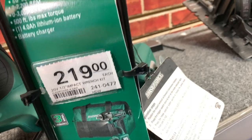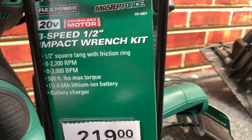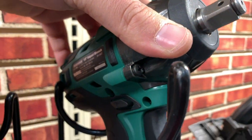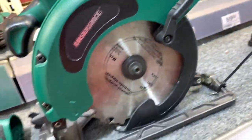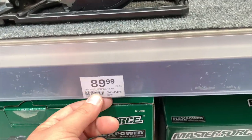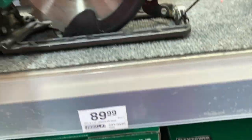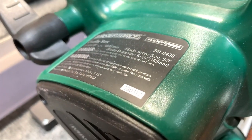Is that brushless? It doesn't say if it's brushless or not. It might be their brushless model — I'm not too familiar with Master Force, never owned one. $89 for a six and a half inch circular saw. It doesn't say brushless. It says 'flex power' — I do not know what flex power means.